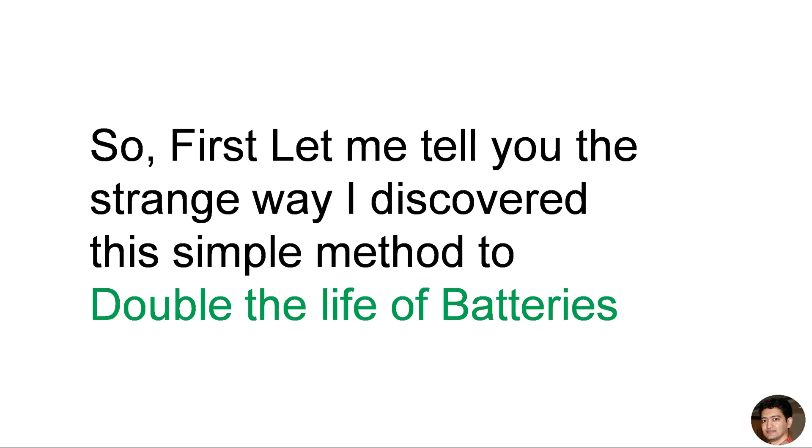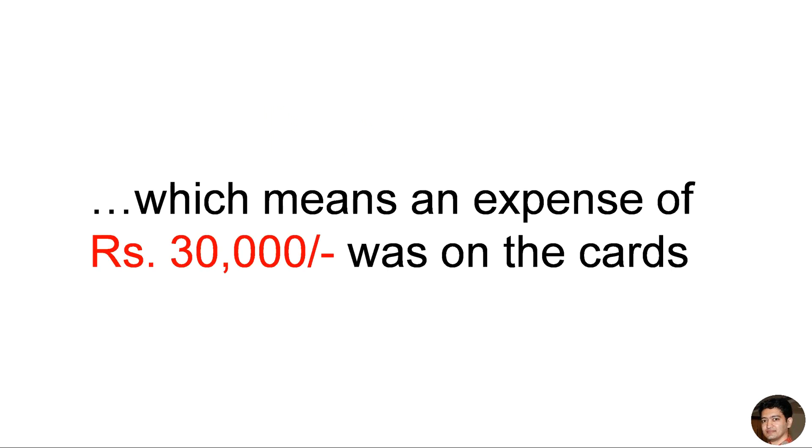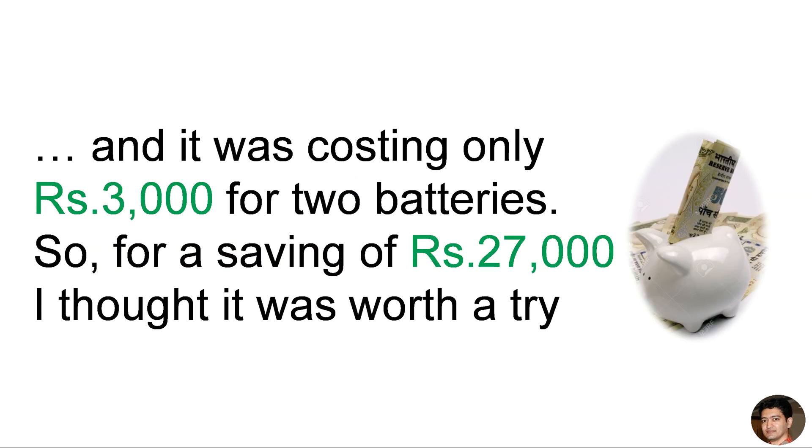First, let me tell you the strange way I discovered this simple method to double the life of batteries. In January 2013, two UPS batteries in my office, which were already four years old, were due for replacement — meaning an expense of 30,000 rupees was on the cards. That's when I came across a battery additive product sold in Canada, which claimed to increase the life of a battery by two to three times, and it was costing only 3,000 rupees for two batteries. So for a saving of 27,000 rupees, I thought it was worth a try.